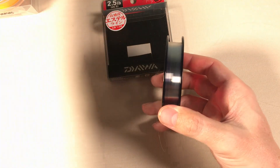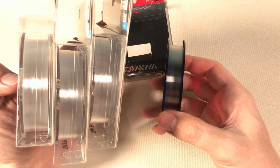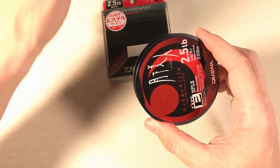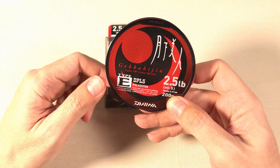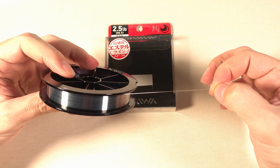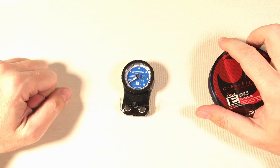By the way, I bought six more spools of this line. Out of the box, the Varivas does not look nearly as shiny or smooth as the Daiwa polyester line. So as soon as you open the Gekka Bijin box, you're going to have high expectations — man, does this look good. But let's test the strength.